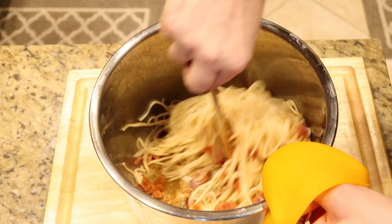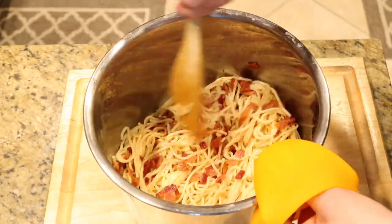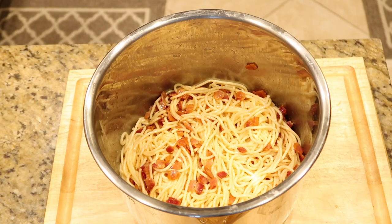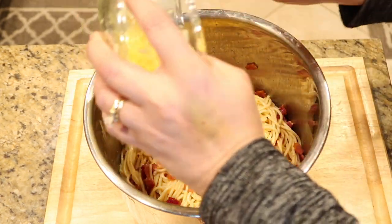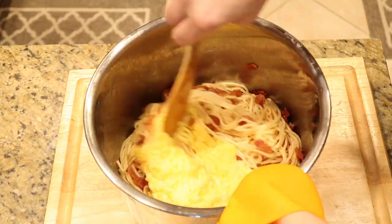Keep coating it until everything is very well and evenly coated. Now it's time to add in the egg and cheese mixture.